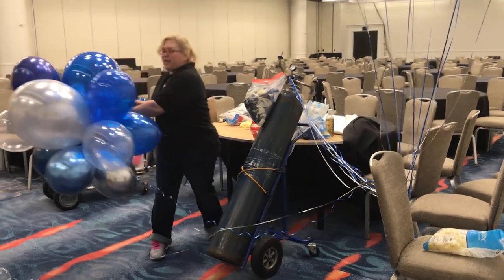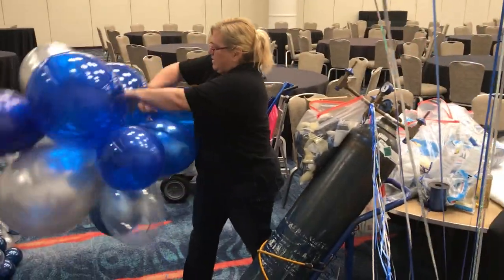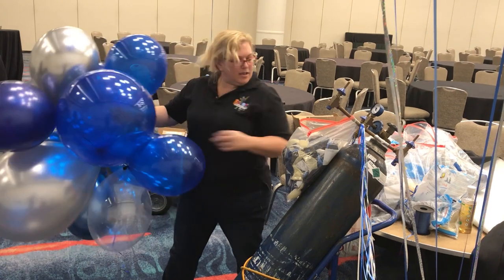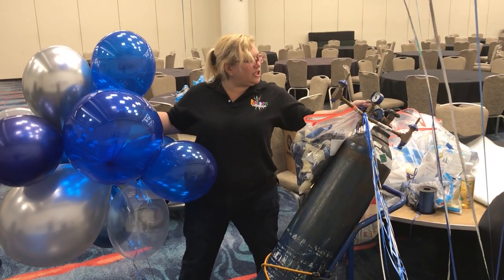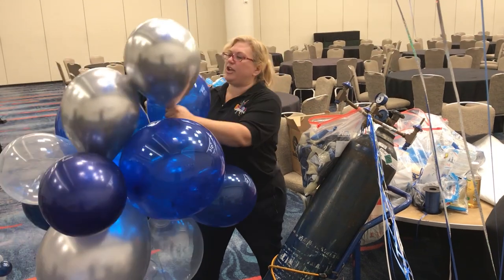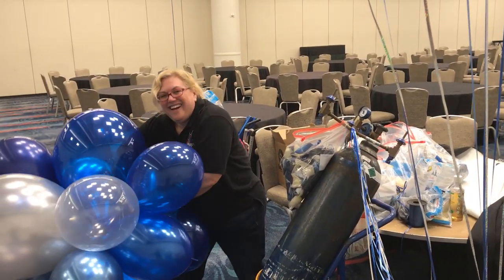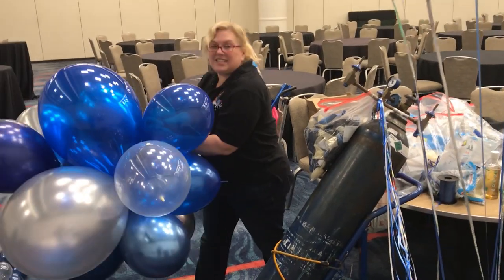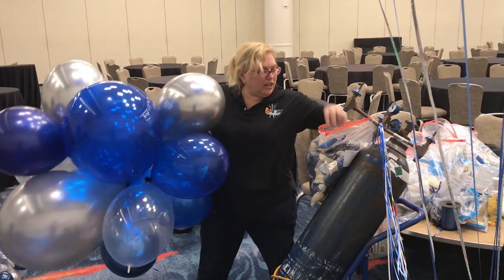I know it's kind of hard to see what I'm doing back here, but this is one of those real videos that you guys like when I'm actually on the job and not in studio. Don't you love just wrestling with it? This is where I wish I was like a 7-foot guy with really long arms.